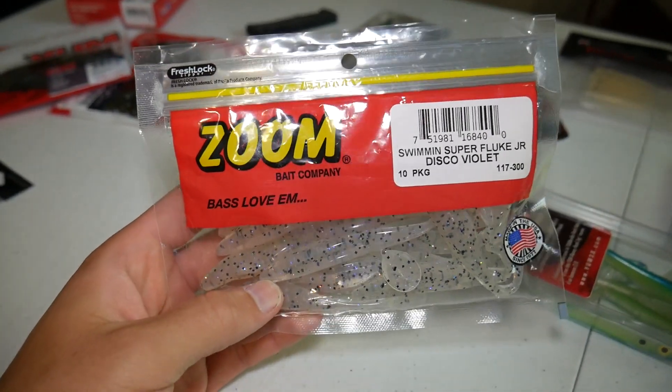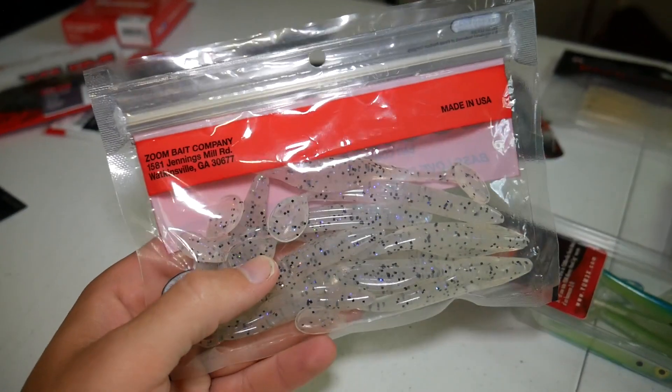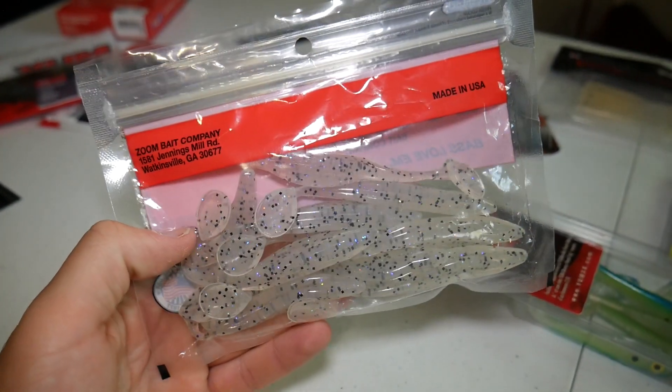Then we have some Zoom Super Fluke Juniors — a great little swimbait that I think I've used before, just not in this color. They're in the Disco Violet color, which looks like a good color for clear water.